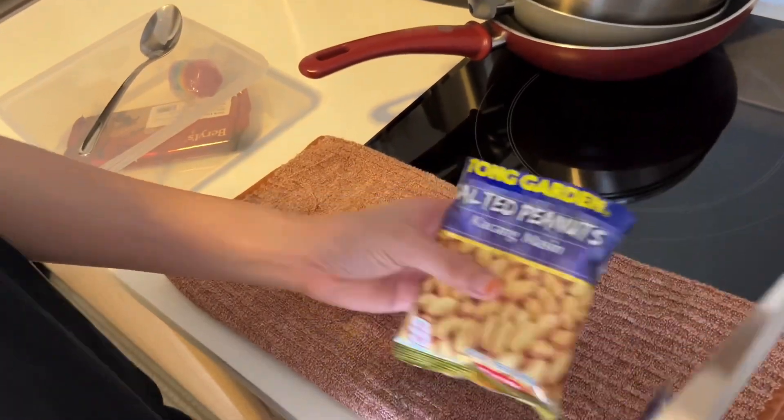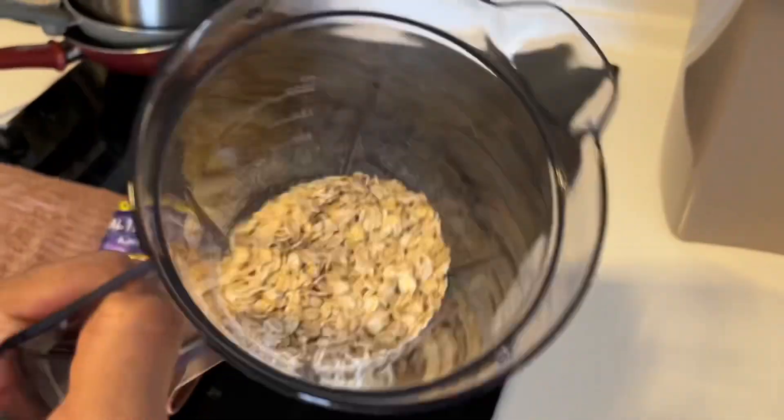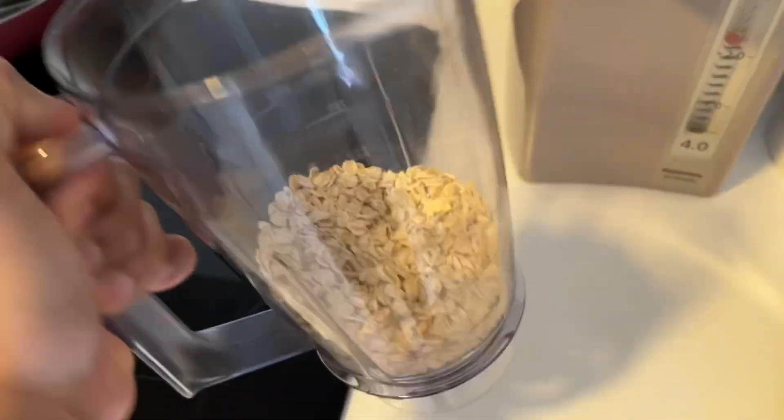Well, well, well — what do we have here? Salted peanuts! Alright guys, try to guess what we are making right now.